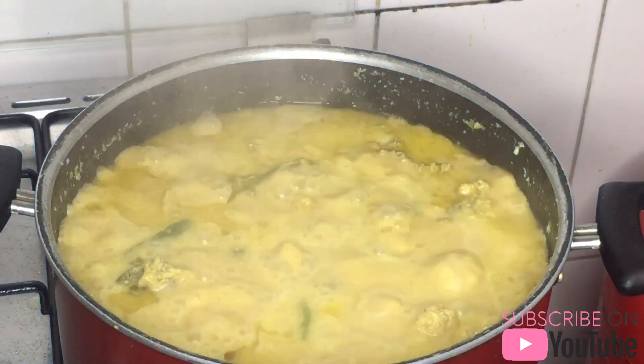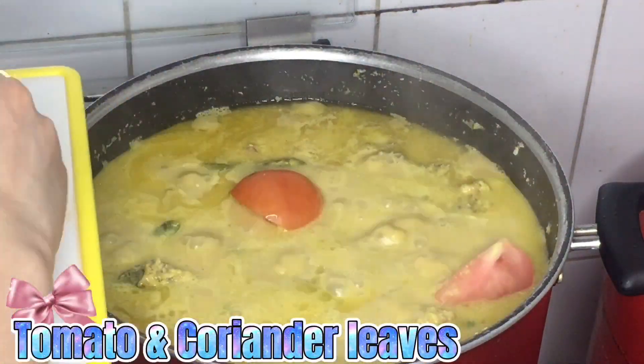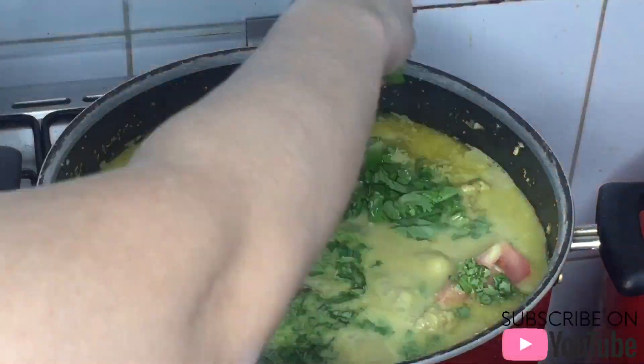We're almost done. Put the tomato and cut coriander leaves. Add the pepper. Add the basil and stir it.